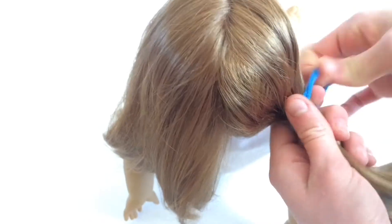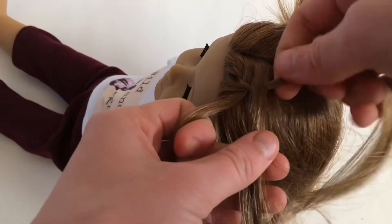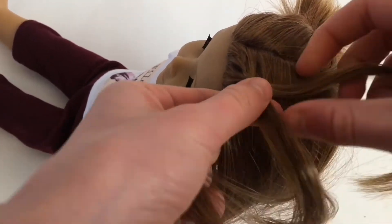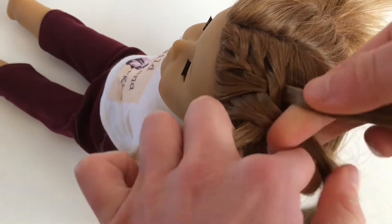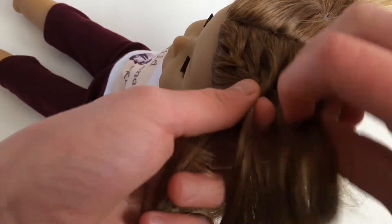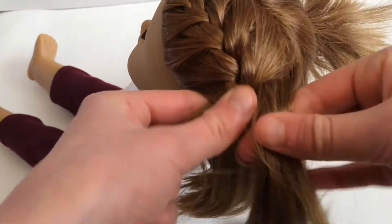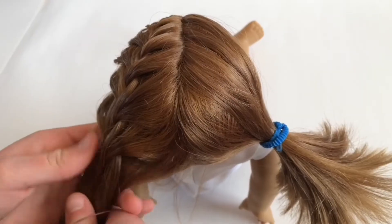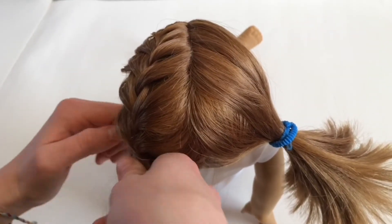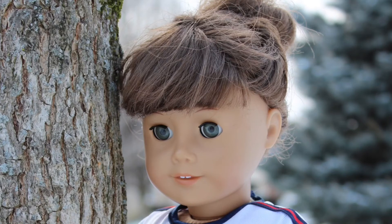Section off one side of your doll's hair, then on the other side start with a French braid. If you don't know how to do this, you can look up tutorials on YouTube. Once you've gotten to around the ear of your doll, tie it off into a ponytail, then repeat the same thing on the other side. Those are all of our hairstyles — I hope you enjoyed this video and try some of them out. See you next time!